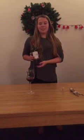Go to the women first, serve them, and then finish with the person who ordered the red wine, as mentioned earlier. And that is the proper way to serve and present red wine. Thank you for watching.